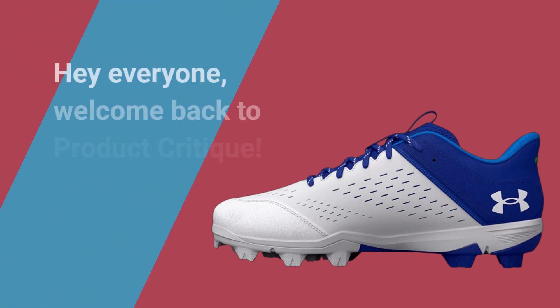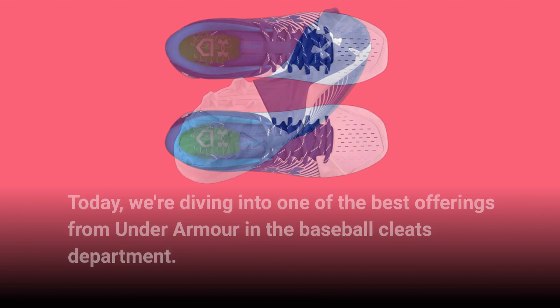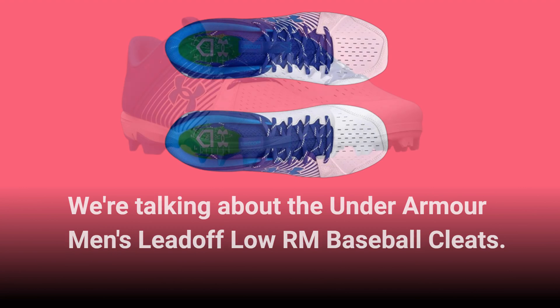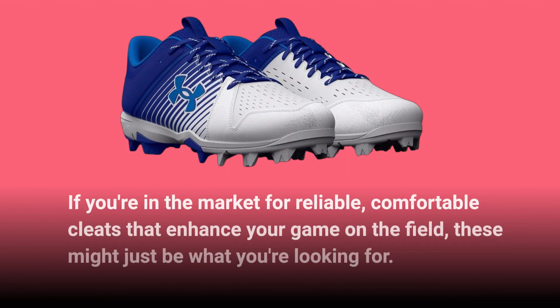Hey everyone, welcome back to Product Critique. Today, we're diving into one of the best offerings from Under Armour in the baseball cleats department. We're talking about the Under Armour Men's Lead-Off Low RM Baseball Cleats. If you're in the market for reliable, comfortable cleats that enhance your game on the field, these might just be what you're looking for.